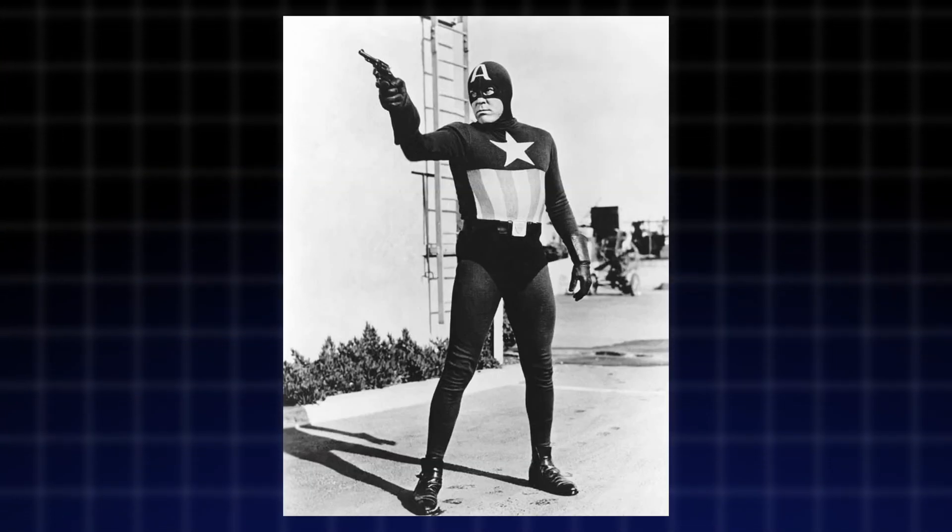In this video, I will colorize this classic Captain America photo from 1944 with just one click, so stay tuned.